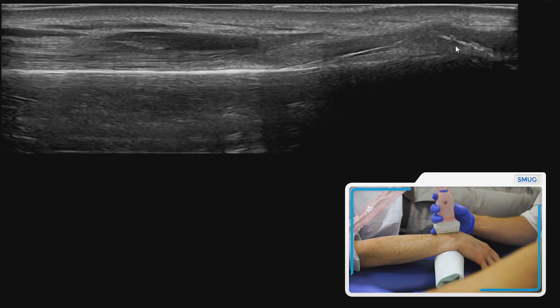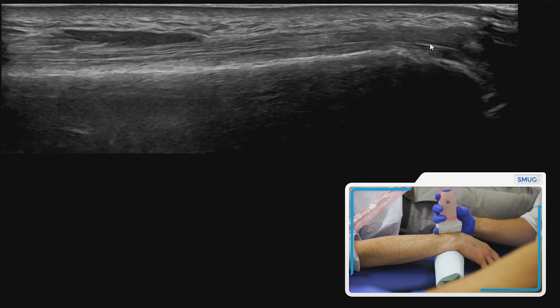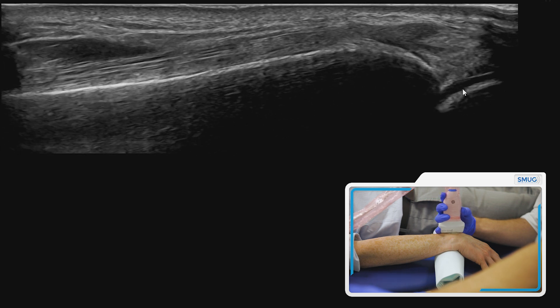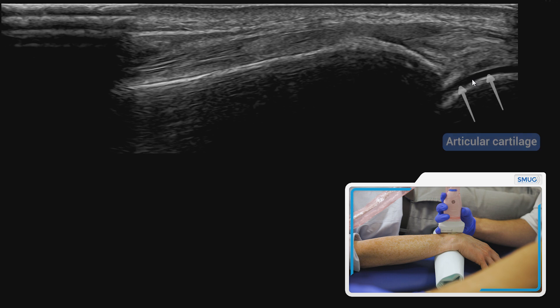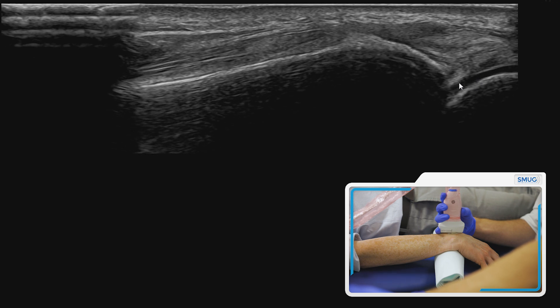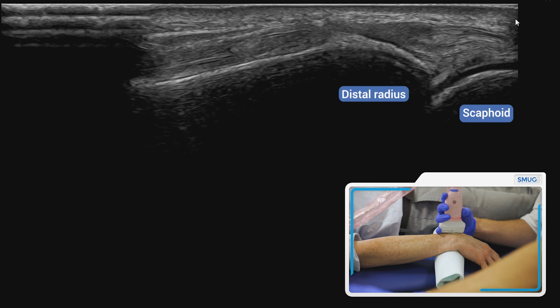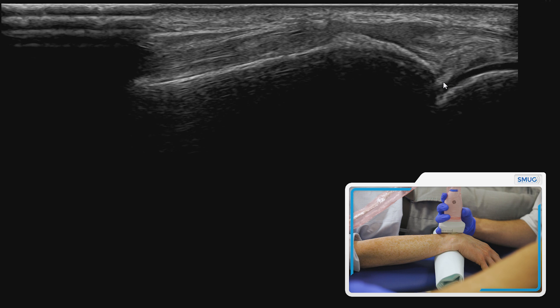You will need a bit of gel for this, and then as you can see there you've got Lister's tubercle. As we slide over, you'll see the articular cartilage — that's the articular cartilage on the first row of the carpus, so that would be the scaphoid bone. This is a really nice image, and this is the radiocarpal joint here.